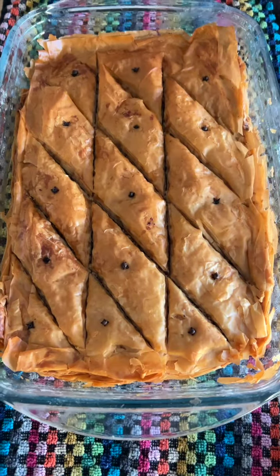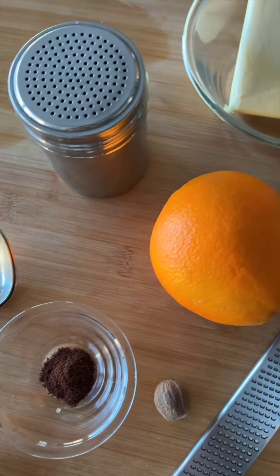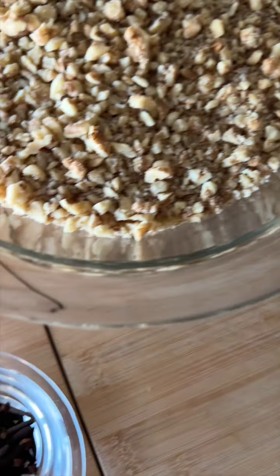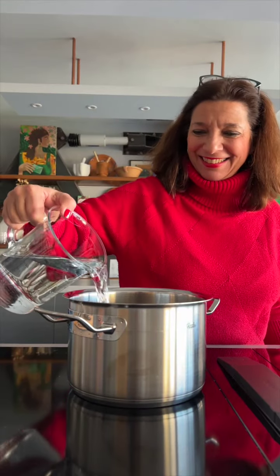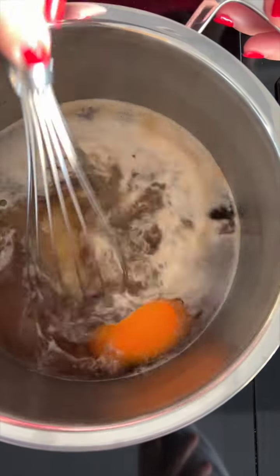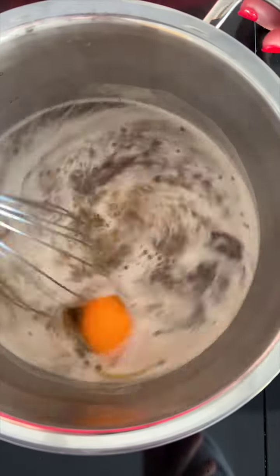Baklava. Here's what you'll need. Place the water, sugar, honey, cinnamon stick, allspice berries, orange and lemon zest, and lemon juice in a pot and simmer for about 10 minutes until the syrup thickens a little. Set it aside to cool.